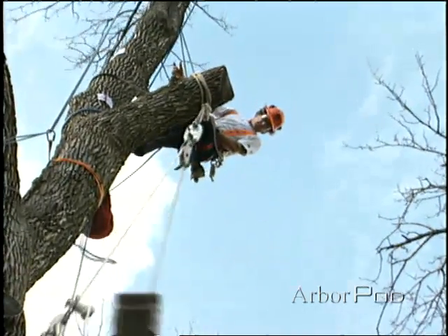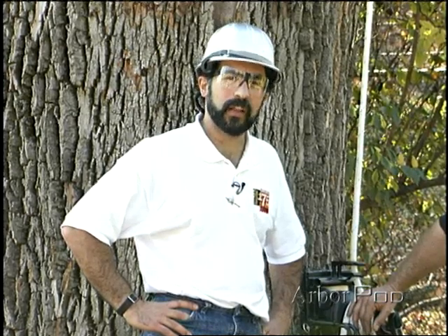There are times when you have to hold a piece above the ground, and we're going to choose to snub this one off. We'll make measurements of the force at the arborist block, and the force in the rigging line itself.